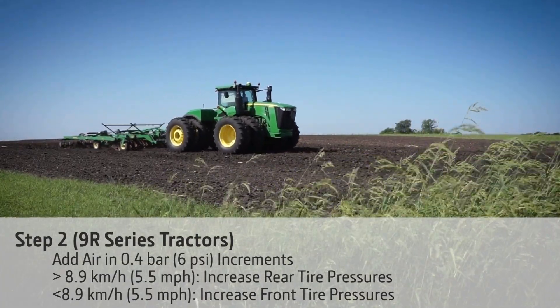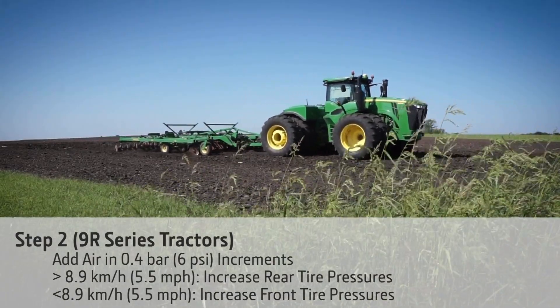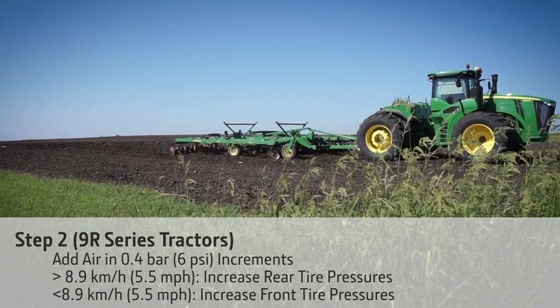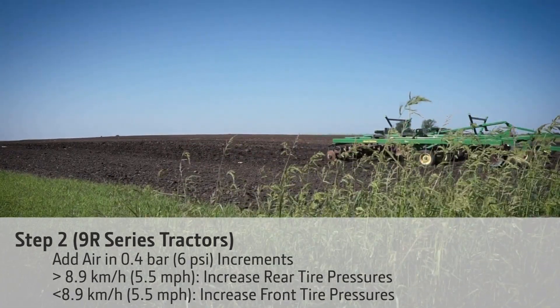Normally 12 to 18 psi above the rated pressure for the axle load will resolve power hop. In either situation, always make sure that one axle or the other is always at rated pressures for the axle load.